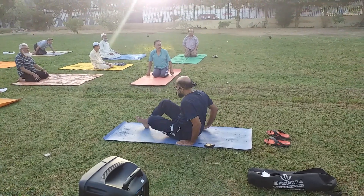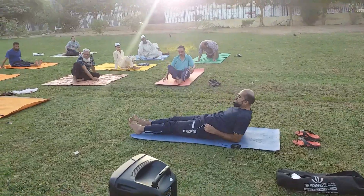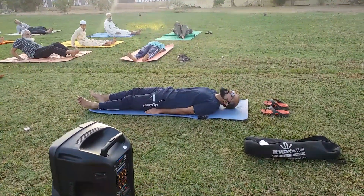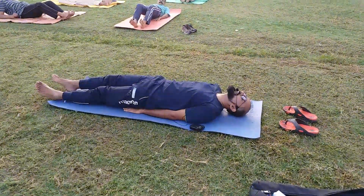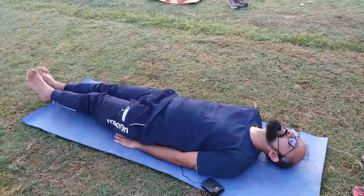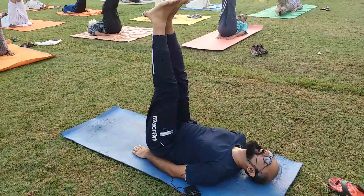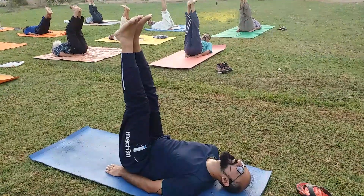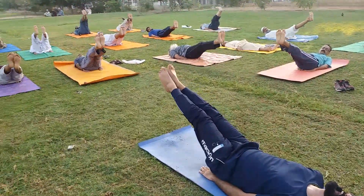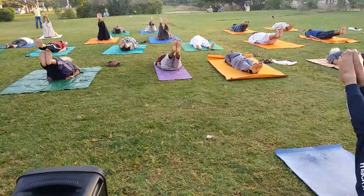We will go straight. We will hold the hips down. We are lifting our legs. We will lift our legs, hold at 90 degrees, and then we will lower to 30 degrees slowly. Normal, normal breathing. Then back to 60 degrees.